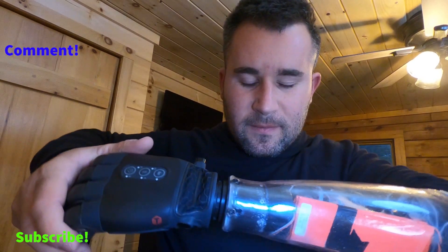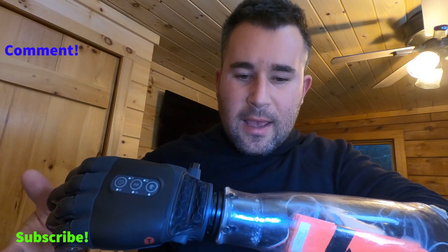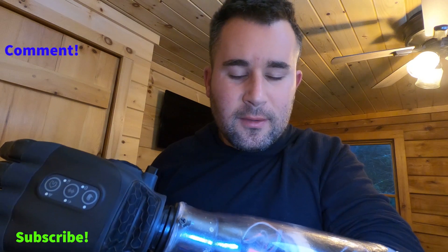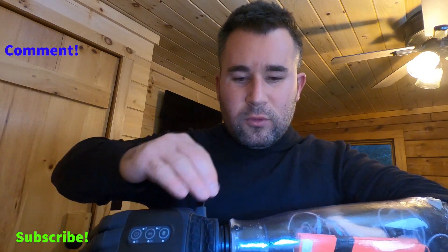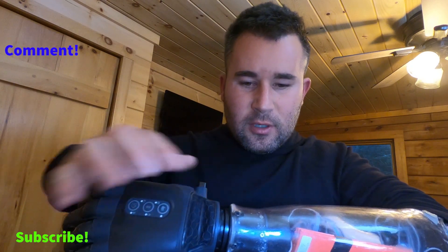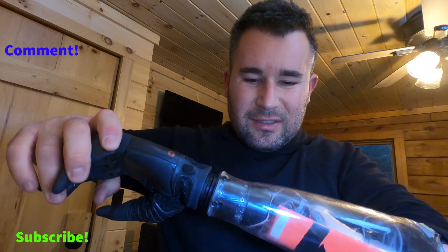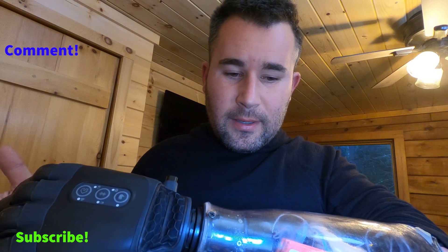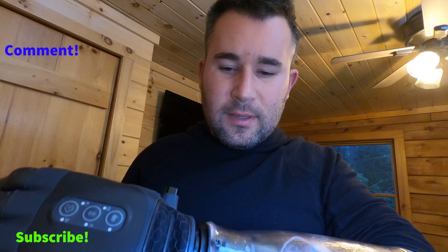I don't know if this is something they can do or not — I have to look into that. Tasca, if you're watching, maybe you can let me know. I would like this a lot firmer, a lot harder to rotate. It's just too easy. It's not a deal breaker, but I need it to rotate better.